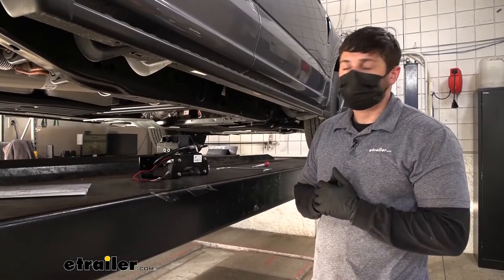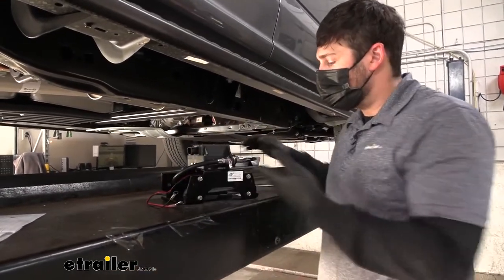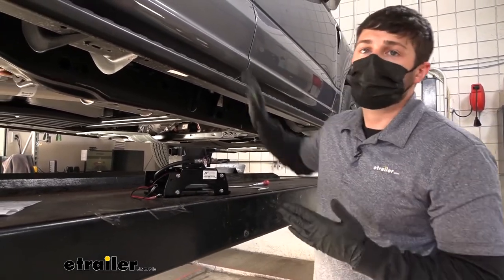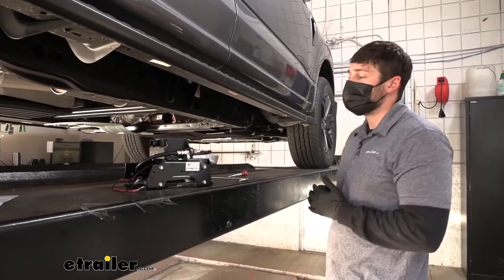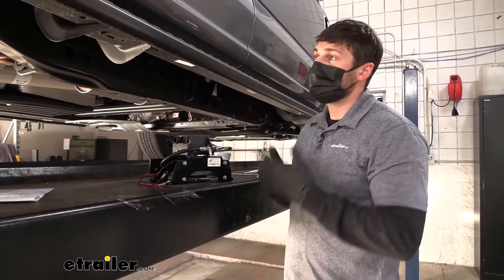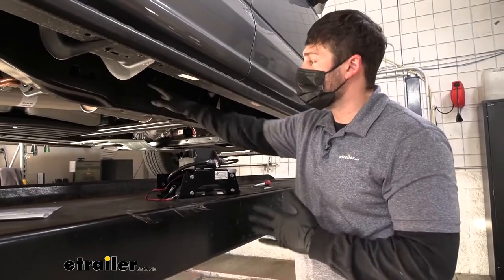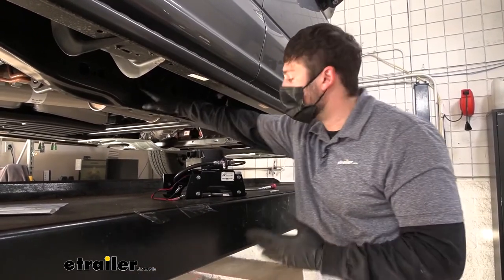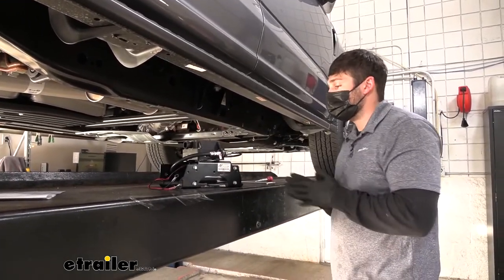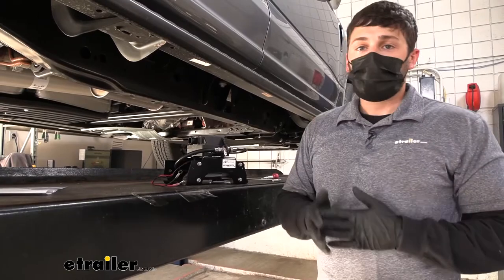The first step of our installation is finding a place to mount our compressor and manifold. A good rule of thumb is to check which side of the vehicle your battery is on. We're working on an F-150 here, so the battery is on the passenger side — therefore I'm installing this on the passenger side frame rail. We also need to pay attention to how far forward or rearward we're installing this. I recommend going in the middle — we can't go too far back because of our wiring length, and we can't go too far forward because that leaves us short on airline tubing.